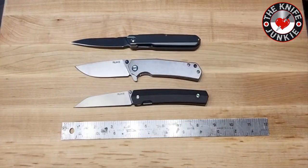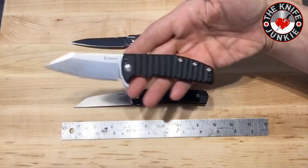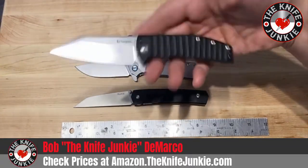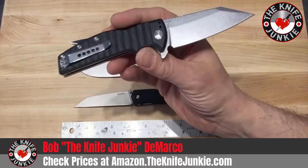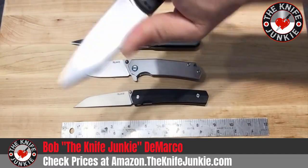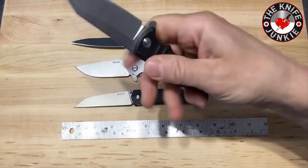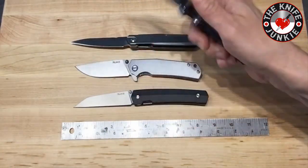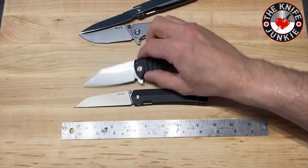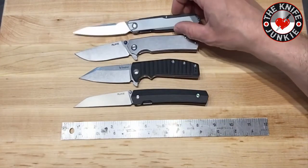The last one I'll show you that compares nicely price-wise anyway is the Tangram Orion. This is a Dirk Pinkerton designed little small Vikings knife — I love that shape. To me it's like a little sax. It also compares nicely in terms of price, materials, and blade shape.